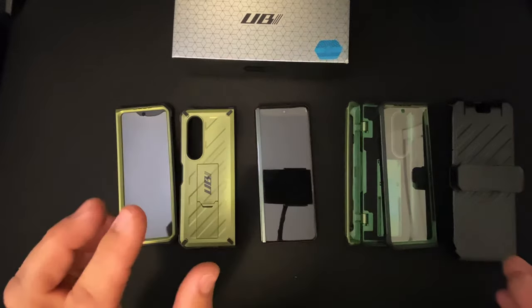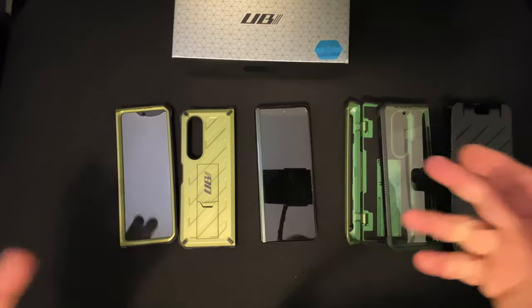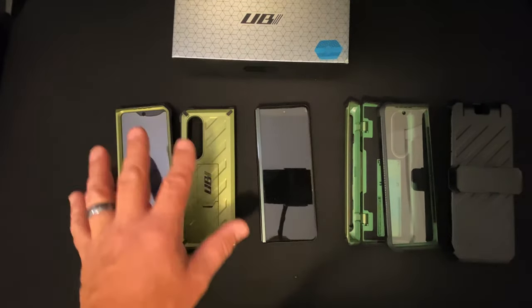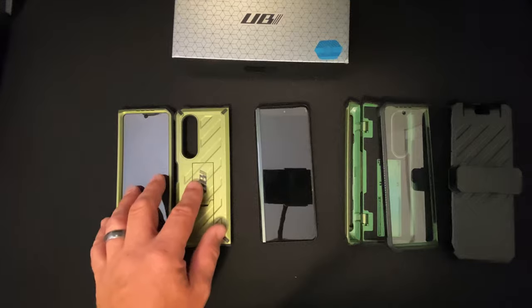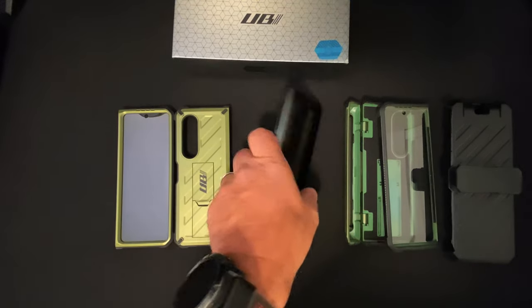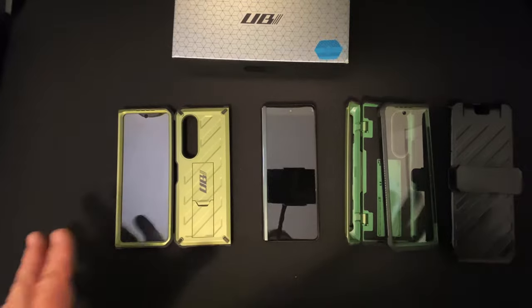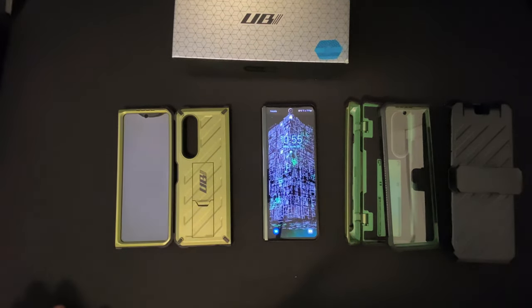I hope you learned something and I hope you like these cases. I'm kind of torn now that the UB Pro fits in the holster — I really want to have that just in case I need the S Pen. But the standard Unicorn Beetle is still my personal choice of the two since I don't mind not having hinge protection. All in all, these are really good cases for the Z Fold 3 — super protection, awesome cases. Until next time, stay safe out there.